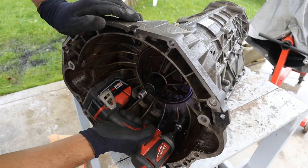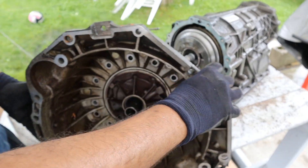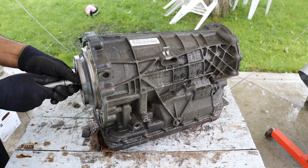First thing I'm going to do is remove this bell housing. Now I can remove the bell housing and pump assembly. You can see inside here the pump is still attached. It sure makes this transmission look a lot smaller. Next I'm going to remove the input shaft — it just slides out.